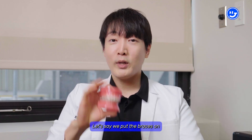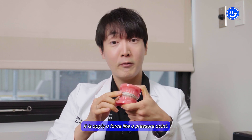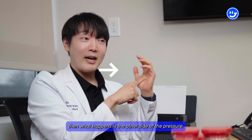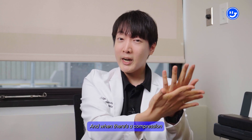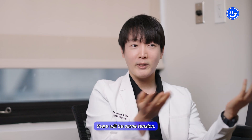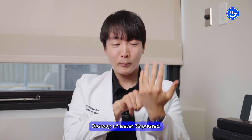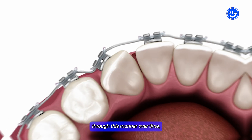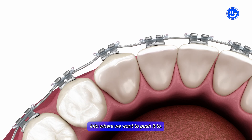What happens is, let's say we put the braces on. The wire and the brackets are going to apply a force or pressure point. When that pressure is applied, the other side of the pressure is going to get compressed, and when there's compression, the bone will dissolve. Similarly, on the opposite side there will be tension, and there's going to be deposition of new bone. Wherever it's pressed, bone gets dissolved; wherever it's tense, new bone is deposited. Through this manner, over time, we can slowly move the tooth into where we want it.